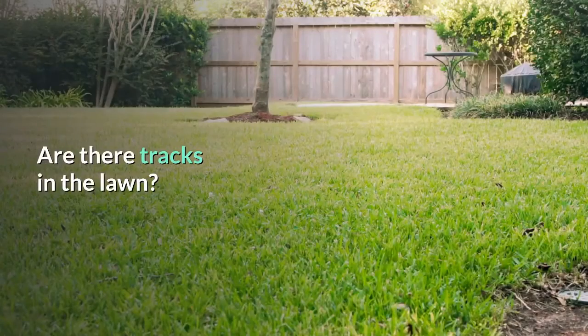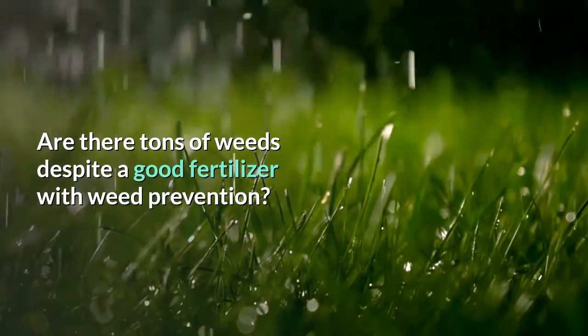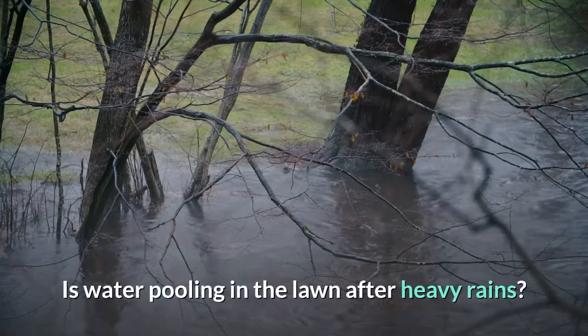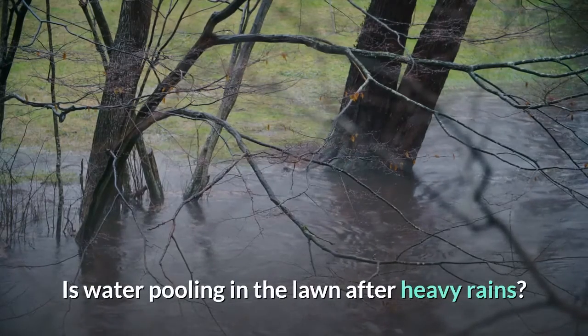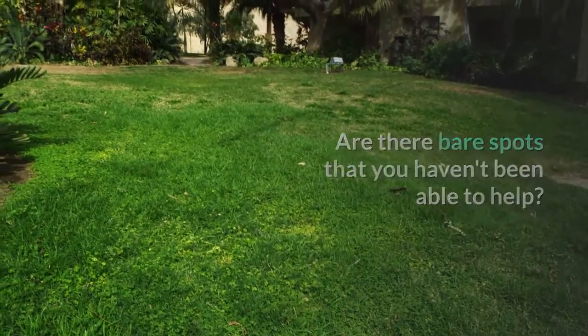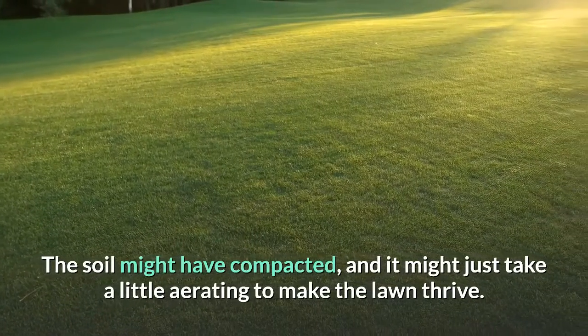Are there tracks in the lawn? Are there tons of weeds despite a good fertilizer with weed prevention? Are pests becoming a problem? Is water pooling in the lawn after heavy rains? Are there bare spots that you haven't been able to help? The soil might have compacted, and it might just take a little aerating to make the lawn thrive.